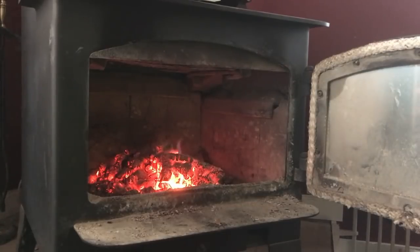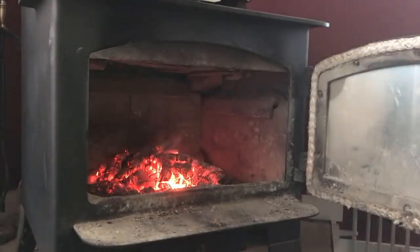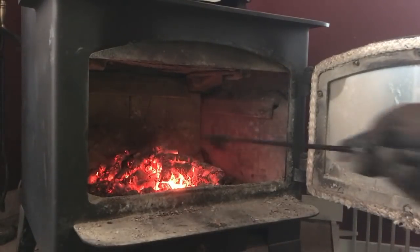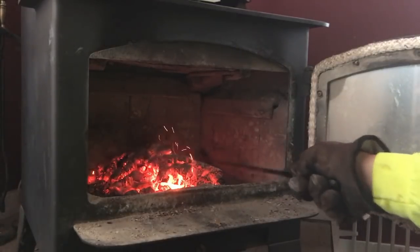I didn't know what I was doing so I didn't put enough coal in it, but I did have to make a couple of adjustments to the grate. I had to lower the legs, because otherwise my coal bed would have been up too high — I would only have been able to put about an inch of coal on it, and it's just too warm that way.